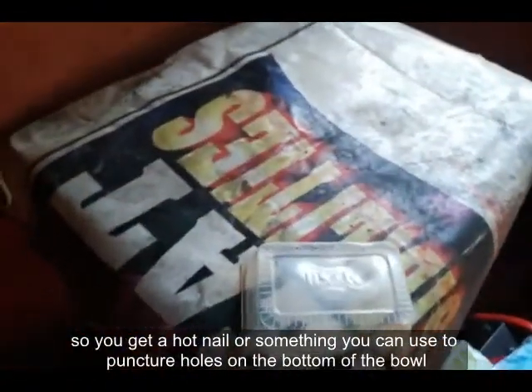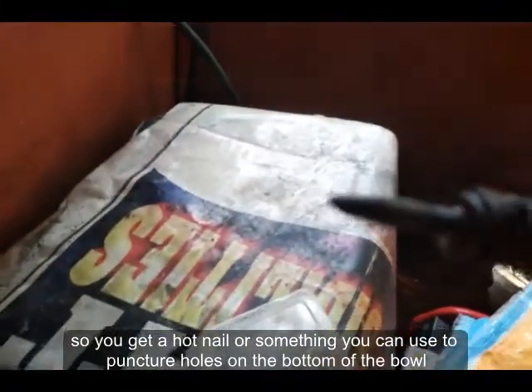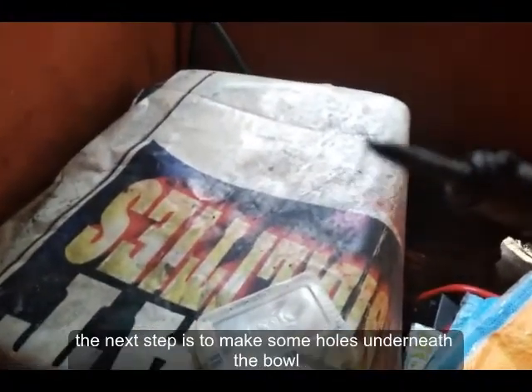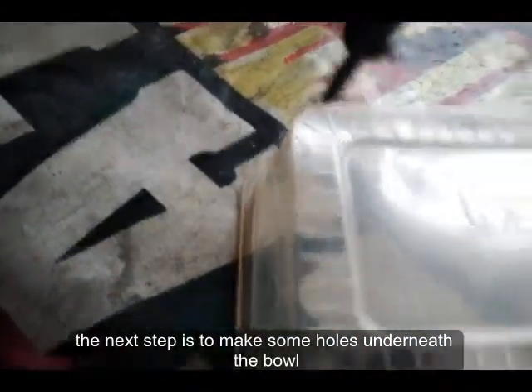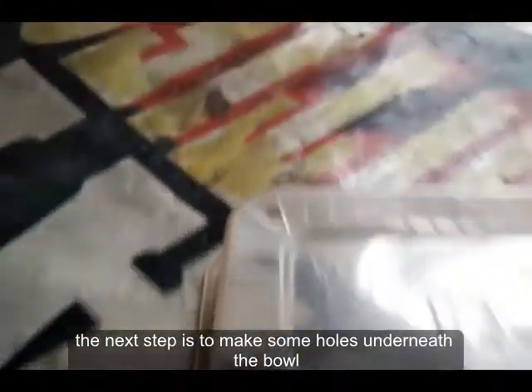And then I have a hot nail that I've heated over the fire. All you do is use it to make some holes on the bowl.